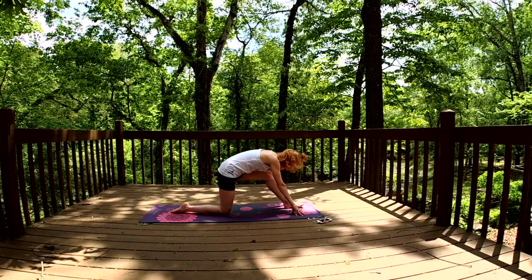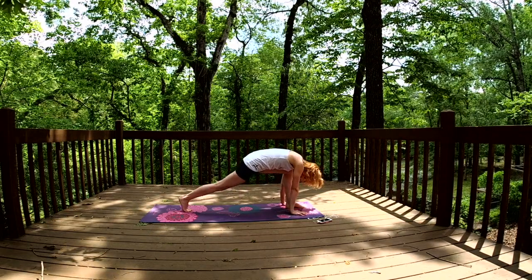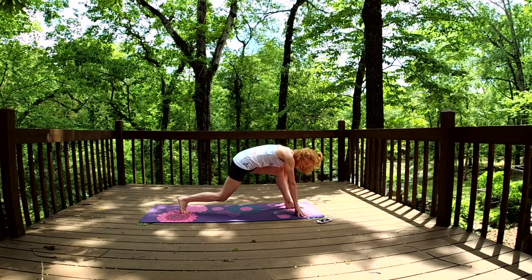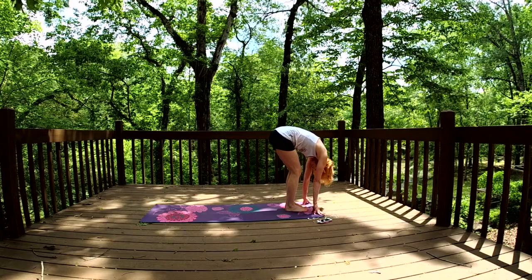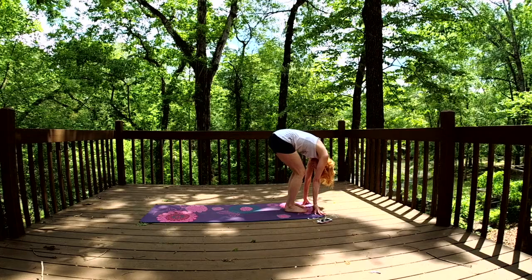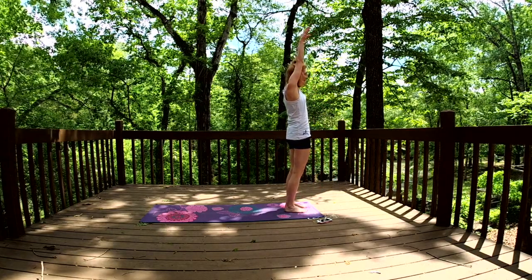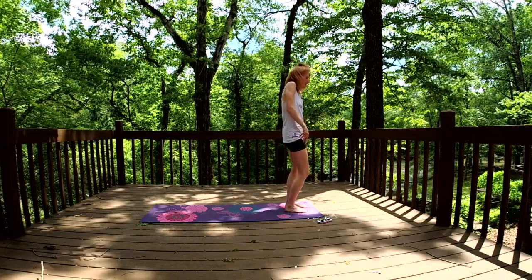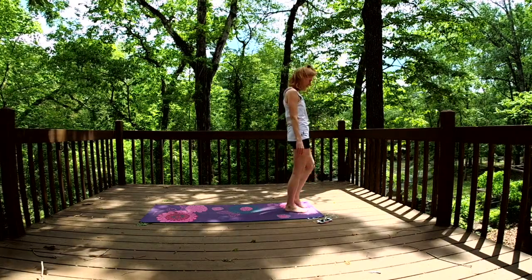Planting that left foot down, we'll go ahead and plant our hands on the earth. Picking up that right back knee, putting a bend in both, and then stepping forward with that right foot. We'll find ourselves in a forward fold. On a deep inhale, lifting all the way up, fingertips coming up overhead, reining them down by our sides. Moving your shoulders — wiggle if you like.